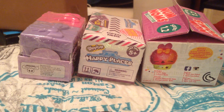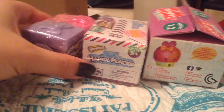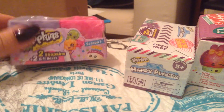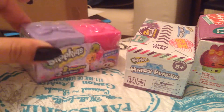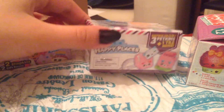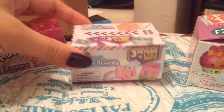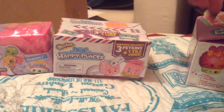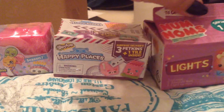Hi everyone, this is YMarch, and today I have three boxes of toys. Another Shopkins Season 7 Linebox Pack, another Shopkins Happy Places Series 2 blind box, and this time I have something different.